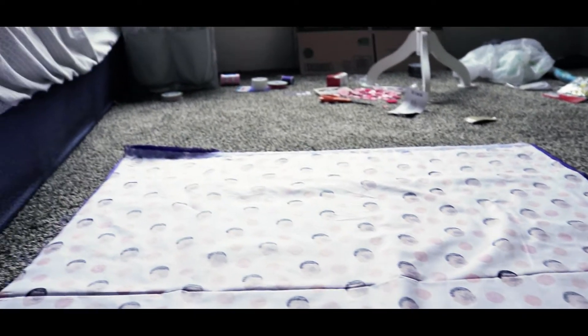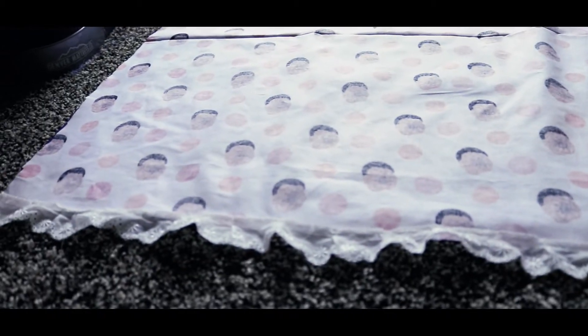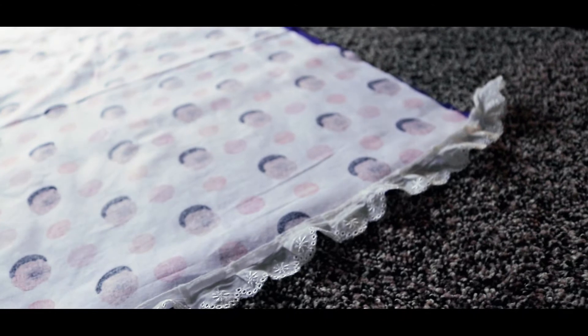We just finished gluing that side. Now we are set up to glue this lace down up here. This will be interesting — hopefully it will go well.